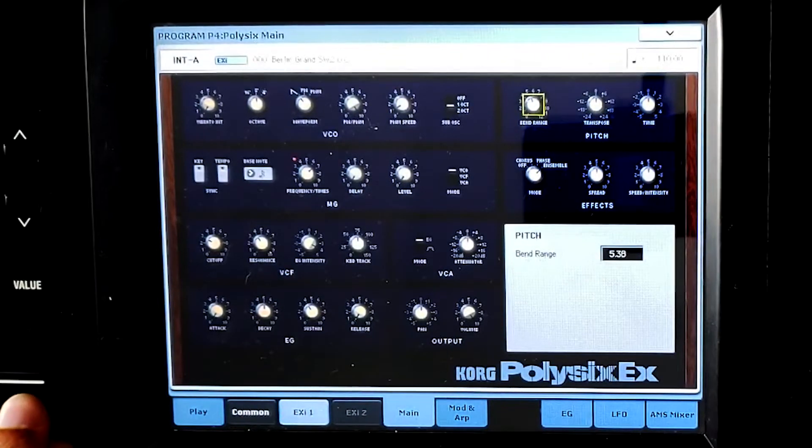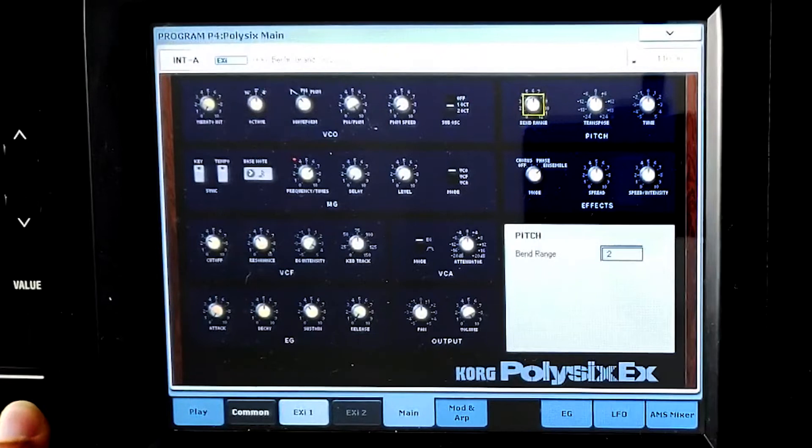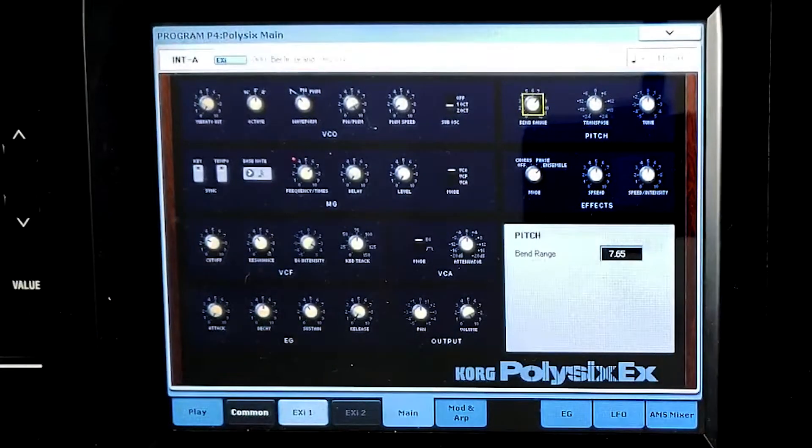Your pitch-bend doesn't have to be set to a whole number. You can go to 2.5 semitones, for example, and end up on a note that's in between your actual notes on the keyboard. So you can change it to anything you want — right now it's set to 7.65 semitones. It's entirely up to you.